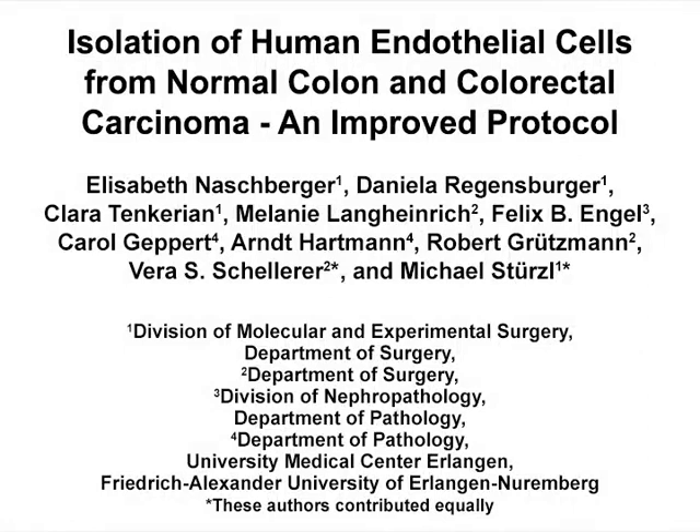The overall goal of the cell isolation protocol is to obtain pure and viable endothelial cells from patients suffering from colorectal carcinoma, both from the tumor and the corresponding normal colon.